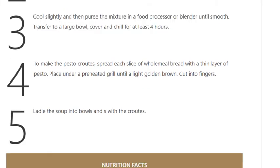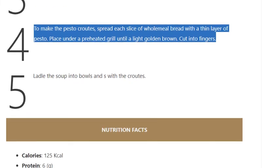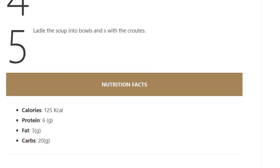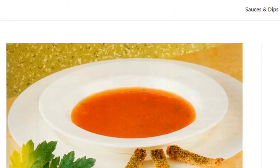Step 4: To make the pesto croutons, spread each slice of wholemeal bread with a thin layer of pesto. Place under a preheated grill until light golden brown. Cut into fingers. Step 5: Ladle the soup into bowls and serve with the croutons.